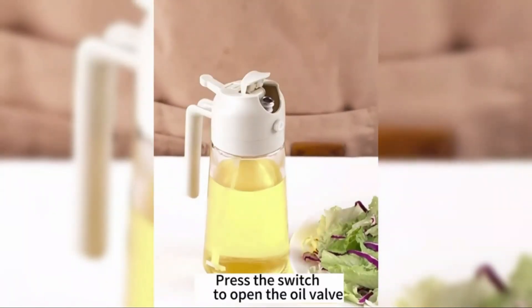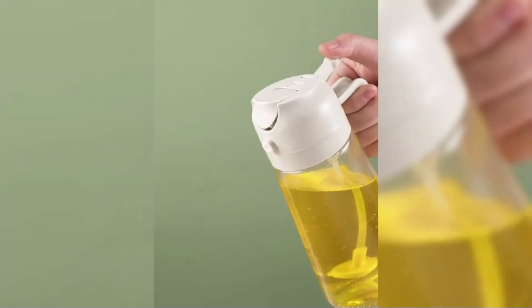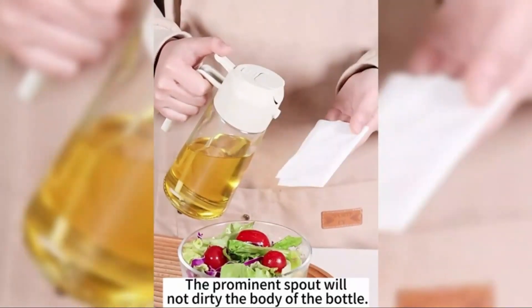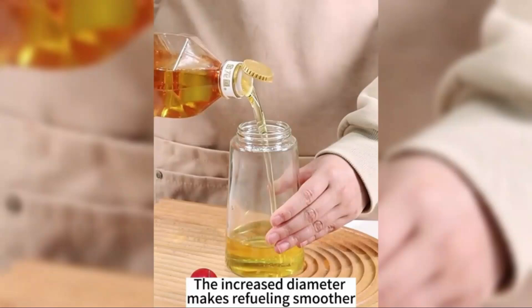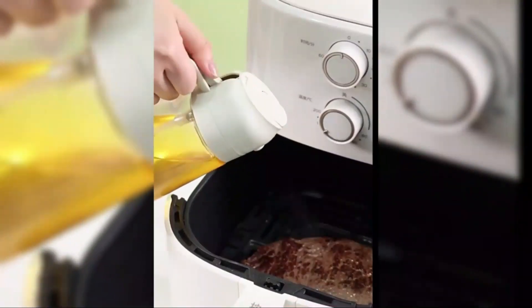This glass olive oil dispenser bottle from Hoferife combines functionality with style, making it a perfect addition to any kitchen. The wide neck design allows for easy pouring and refilling of your favorite cooking oils. Its black color and glossy finish give it an elegant look.